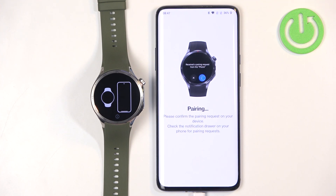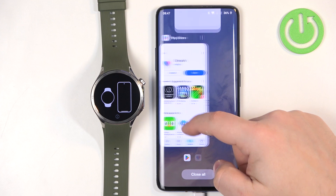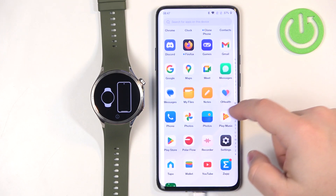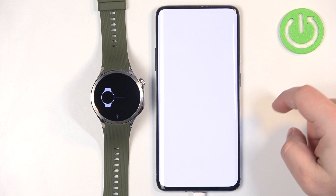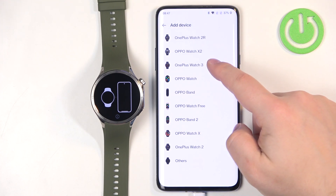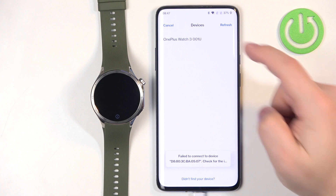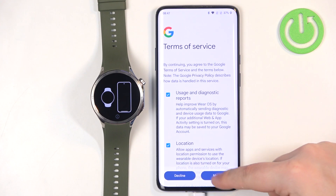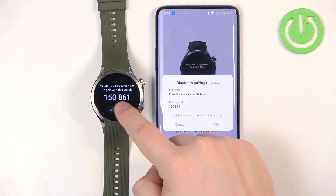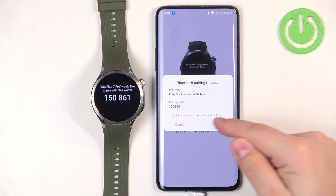It looks like something went wrong, so I'm going to close the app and reopen it. Tap on Devices, tap on Add Device, select Watch 3, tap on our watch, tap on Agree, tap on the check mark, tap on Pair.